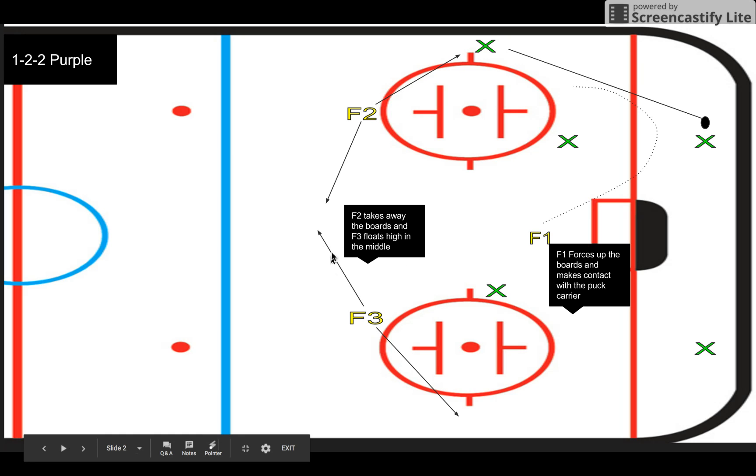Take a look at F3, who at the time should be sneaking into the slot — right about here. He could sneak in if we get a turnover looking for him, or looking to cycle it down low, set up in a triangle, or something in our offensive system.